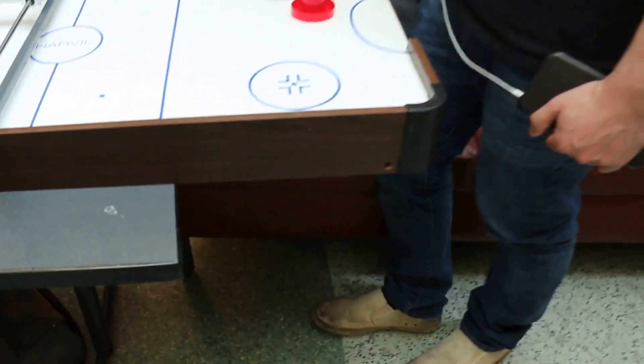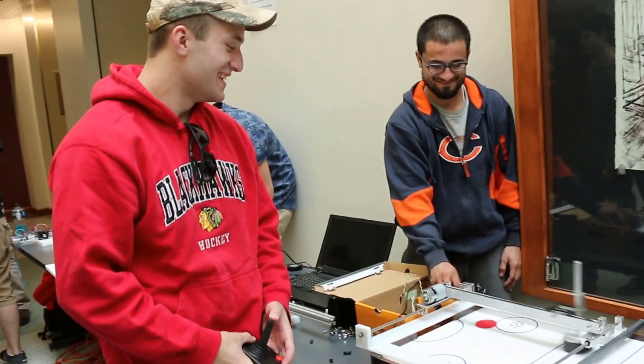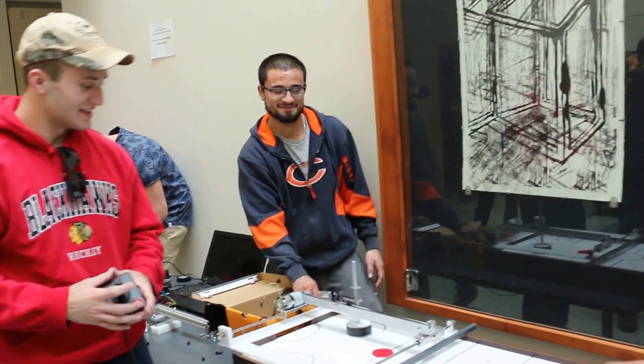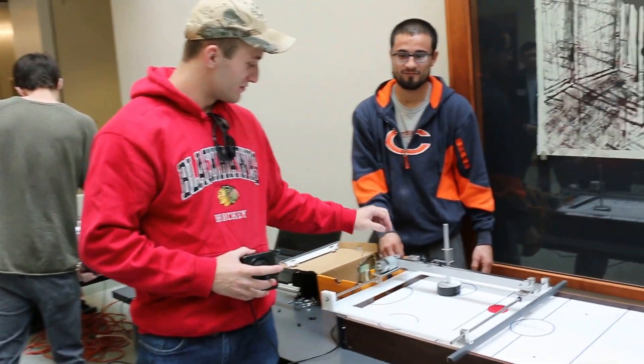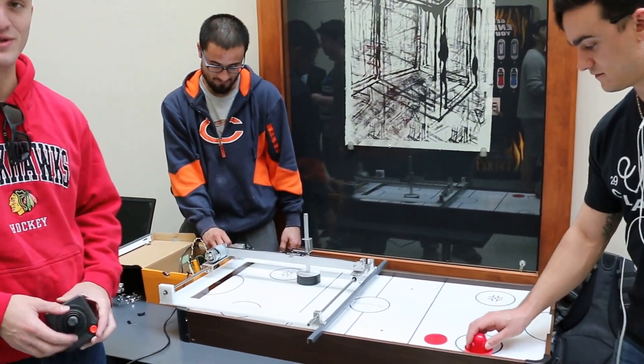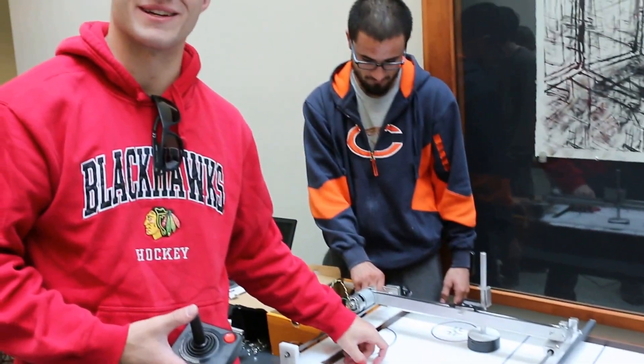All right, sweet. You guys want to just describe real quick what it does? It plays air hockey. It uses an Atari joystick to control the DC motor and a stepper motor forward and backwards. Pretty simple circuit-wise, but building it was not.